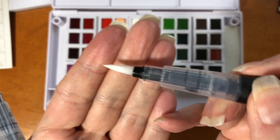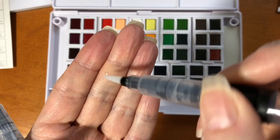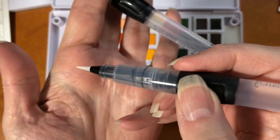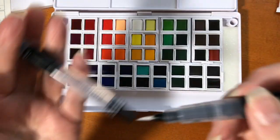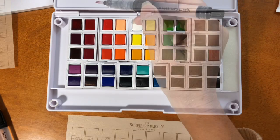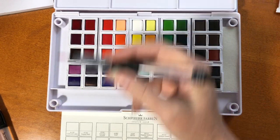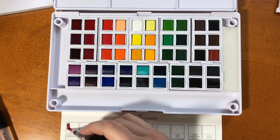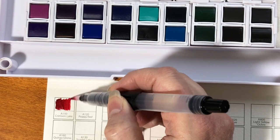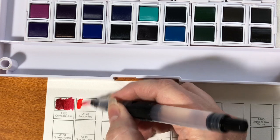Stay tuned because I'm going to announce a giveaway. Spirofarben is going to give away one of these sets — they were nice enough to send me this lovely set. So to use those brushes, you just squeeze that little button on the side, the water comes down and is released, and you can see right off the bat these colors are gorgeous.